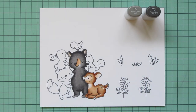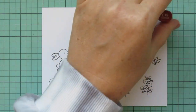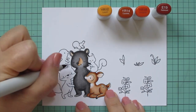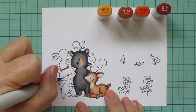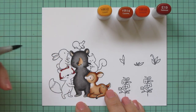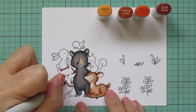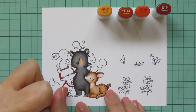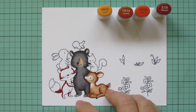Now I'm jumping over to my fox and switching things up for him today too. My normal go-to combo for foxes is YR12, YR14, and YR18. But I wanted it to be a little darker and have a bit more contrast to stand up against that dark black bear. So I decided to add in the E19, which is an earth tone with a lot of reddish tone — it goes really well with these YR markers. I used E19 to lay in my shadows and now I'm coming in with the YR18 to begin blending the edges of that out.